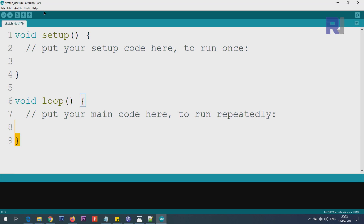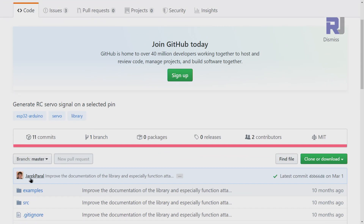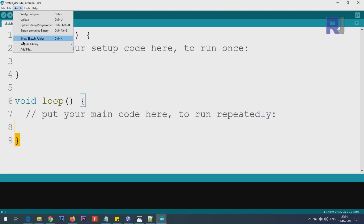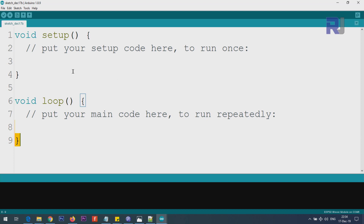Let me explain the code. You need to download the library provided by Bruno and credited to Jarek Perl. This library was not working with Arduino due to a conflict with the existing servo library, so I updated it. Download it as a zip file, then click Sketch > Include Library > Add .ZIP Library, point to where you saved it, select it, and click Open.